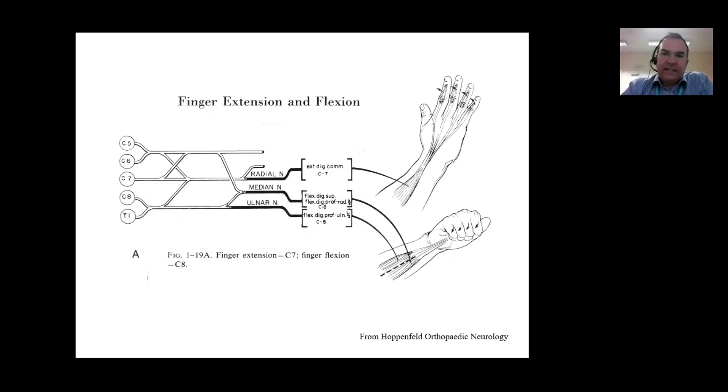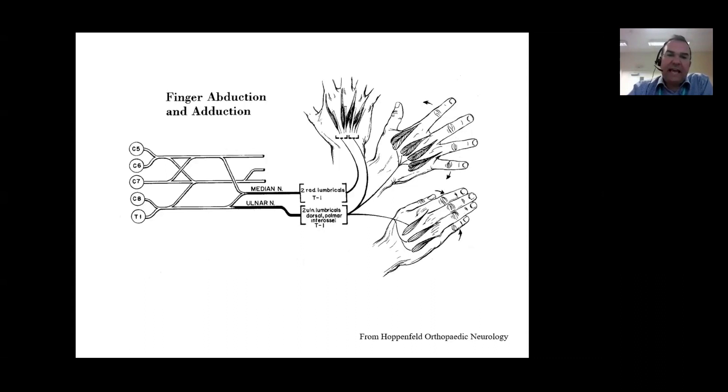In terms of finger flexion and finger extension, that's the intrinsic muscles of the fingers and hand as well as the long flexors and extensors, again supplied by all three major nerves - the radial, the median and the ulnar nerves. We're talking about extensor digitorum communis on the dorsal surface of the forearm, flexor digitorum superficialis and flexor digitorum profundus to the radial side of the hand, and the ulnar nerve supplying flexor digitorum profundus to the ulnar side. For finger abduction and adduction, these are the intrinsic muscles - we know the mnemonic PAD and DAB - with the median nerve supplying the two radial lumbricals and the ulnar nerve supplying the two ulnar lumbricals and both the palmar and dorsal interossei.